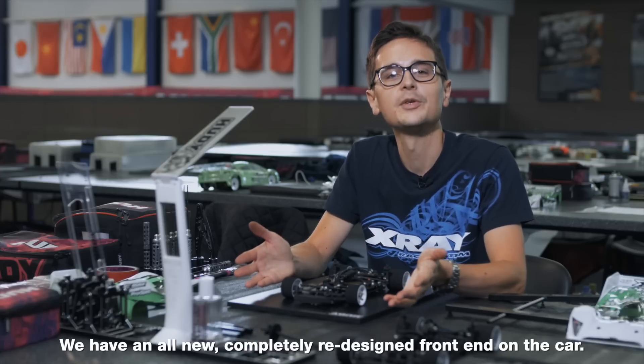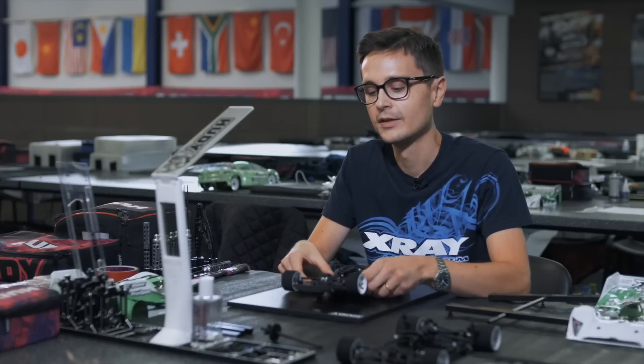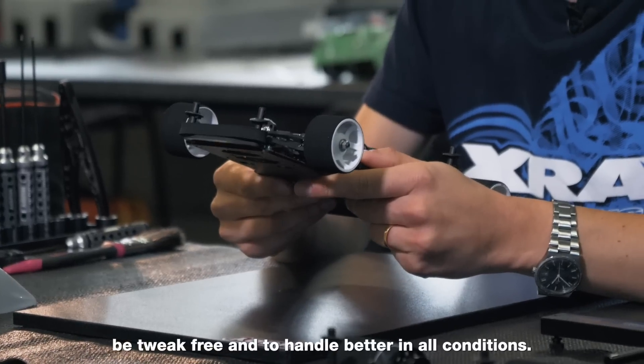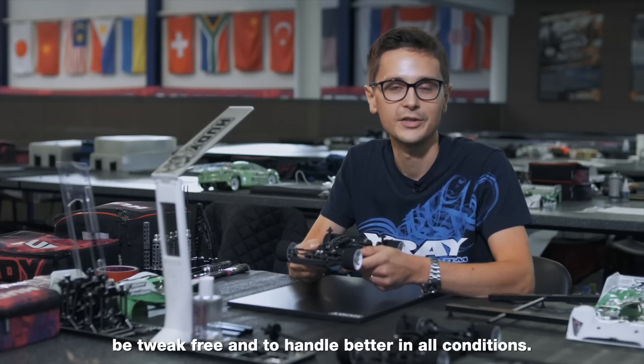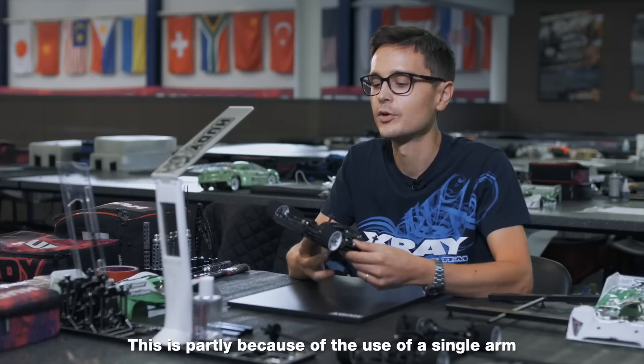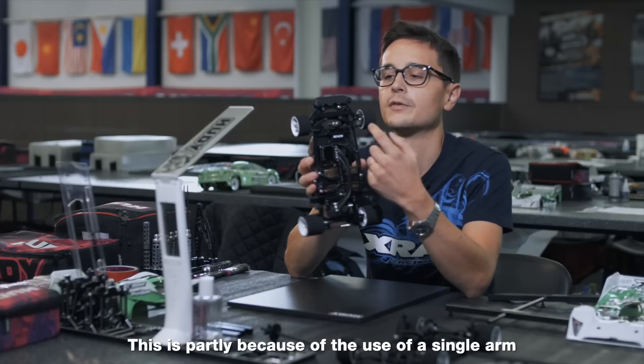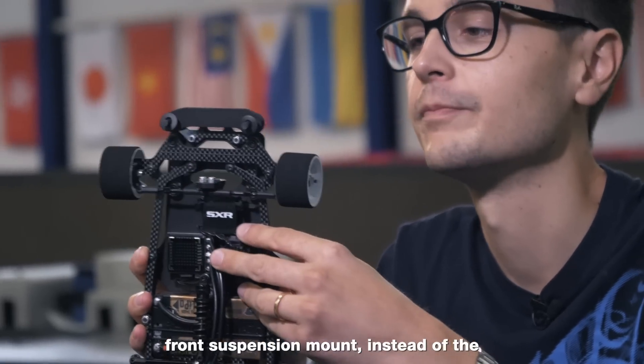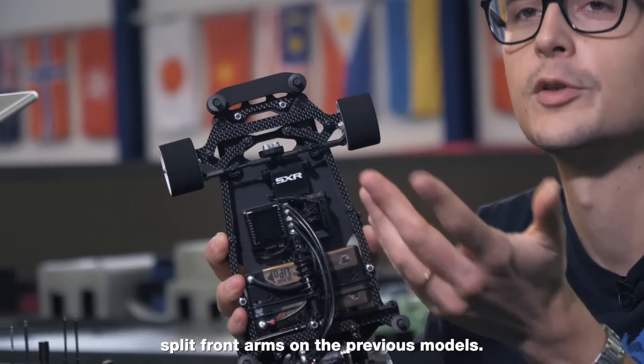We have an all-new completely redesigned front end on the car. It's been redesigned to have more durability, be tweak free, and to handle better in all conditions. This is partly because of the use of a single arm front suspension mount instead of the split front arms on the previous models.